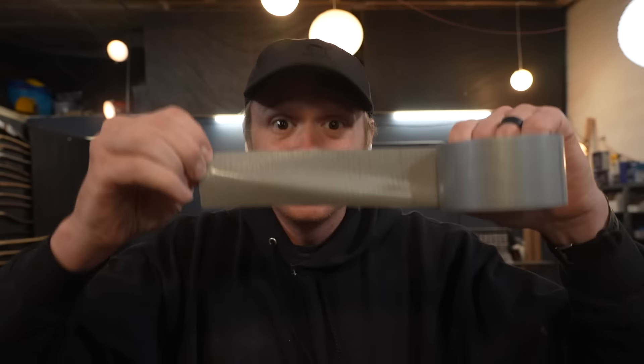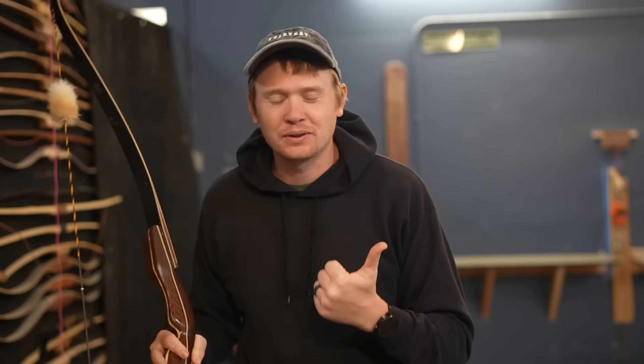I wish I would have known these five archery hacks earlier. My name is Kramer Ammons. Thank you so much for joining me today. The first one I shared in a YouTube short, but I recognize most people who watch these full form videos don't watch shorts, so I want to play that short for you right now. It's how to make your archery target last three times longer.